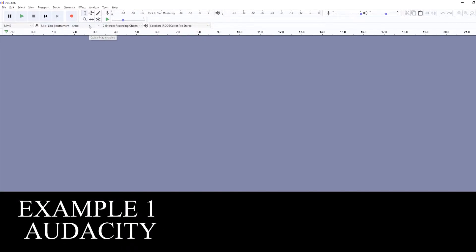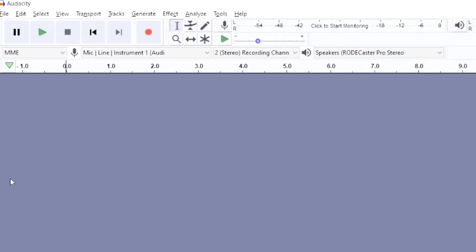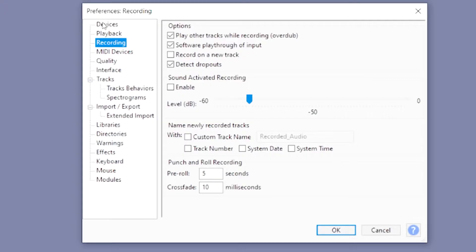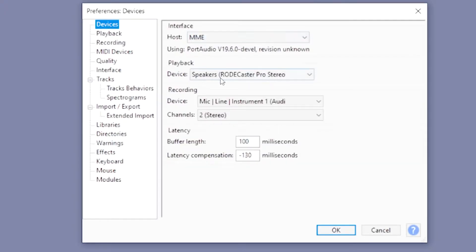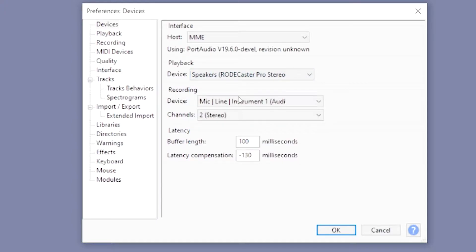First, you need to prepare your USB mic — have it plugged in already to your PC or your Mac. Next, power up Audacity. This is a free software — I'll put the link down in the description box. This is quite an awesome beginner's audio software. Go to Edit, then Preferences, because you want to set some devices properly.